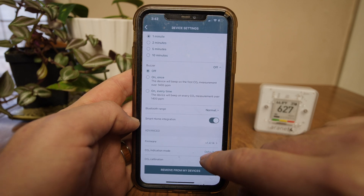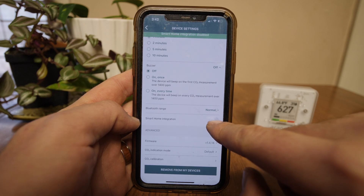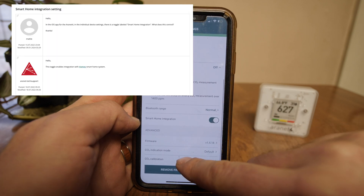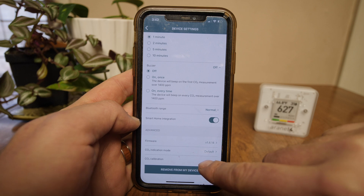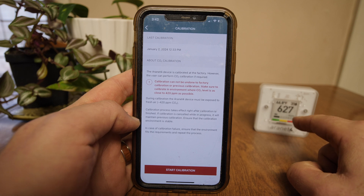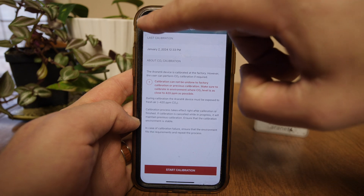I found normal to be pretty sufficient. Smart home integration — we can turn that on and off. Not exactly sure what that does but I have mine on. Firmware, CO2 indication mode, and CO2 calibration. You can calibrate this directly from the app — you would just click on this. You would need to put this outside or in a place where it's going to be close to 420 ppm, then hit calibrate and let it sit there for about 30 minutes.